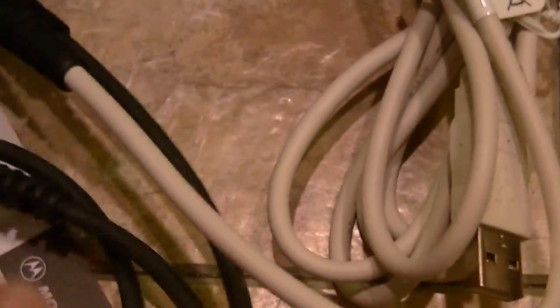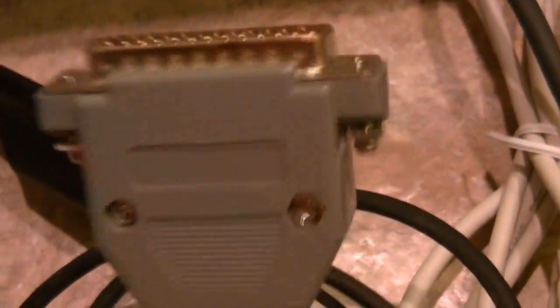The other cable is gone — I just sold that tonight to a guy in Canada. Normally I don't ship to Canada, but this guy is a pretty good guy and he needed one, so I went ahead and let the other one go.